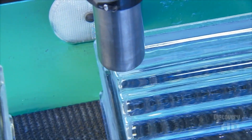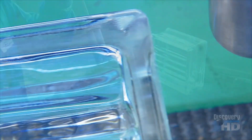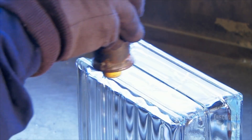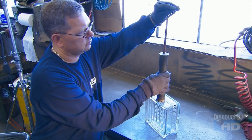Just one last step: an inkjet printer applies the product code along with the manufacturing date and time. The quality control department also runs samples through an impact test. A worker drops a weight through a tube onto the side of the block, which verifies the strength of the side wall and the seal between the two halves.